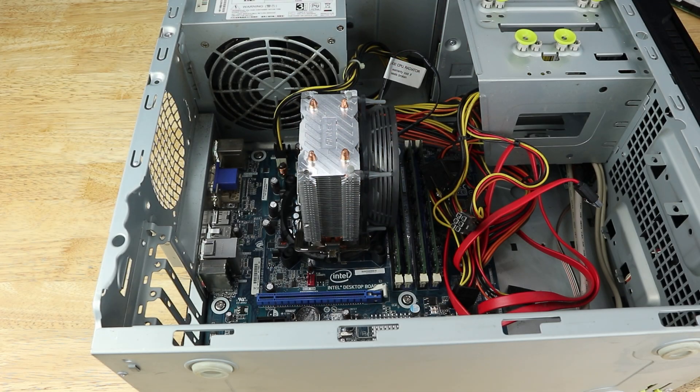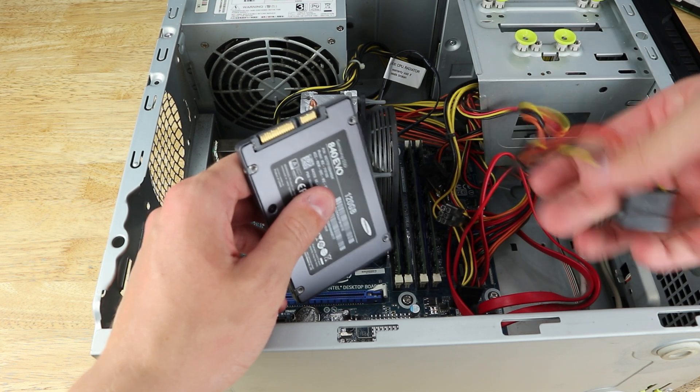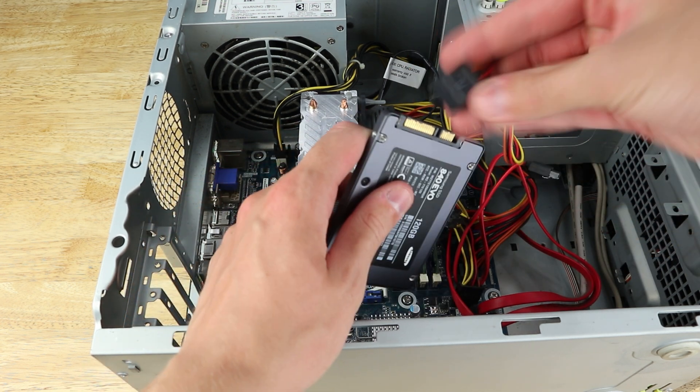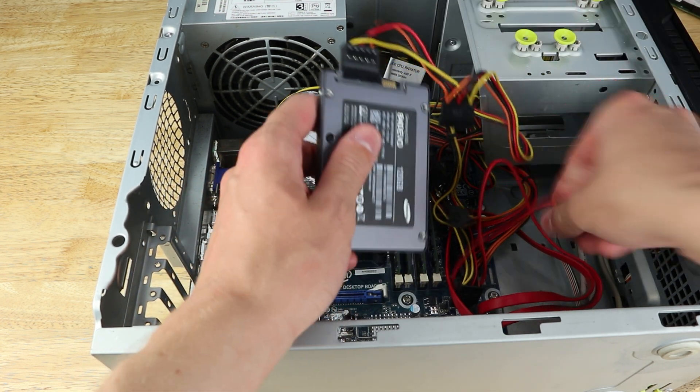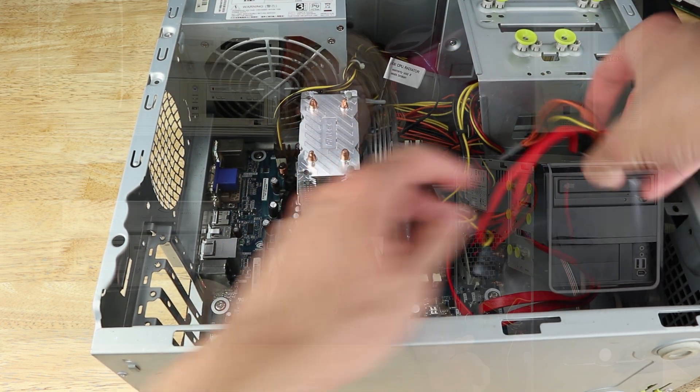We need some storage to run Proxmox from, so we're using this cheap 120 gigabyte Samsung SSD. It's an 840 EVO so it does have the performance degradation over time issue, but I'm not overly concerned because I don't use it normally. I would also typically install at least two hard drives and make a ZFS pool, but for now it'll do fine without. It did come with one 500 gigabyte hard drive, and if it's in good health without too many hours, adding a second one would be reasonable.